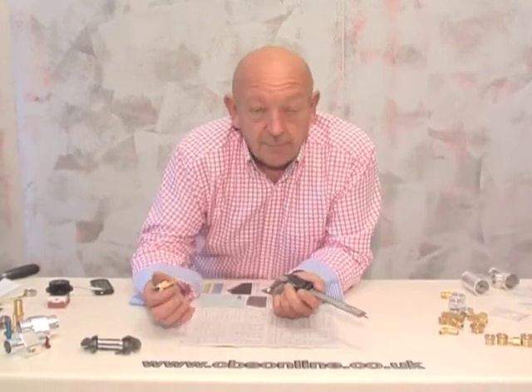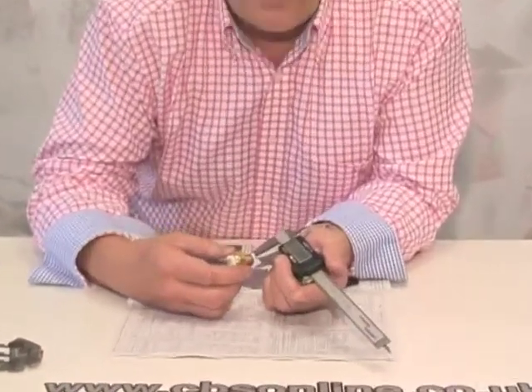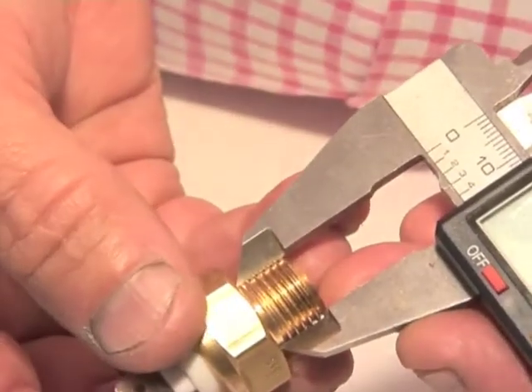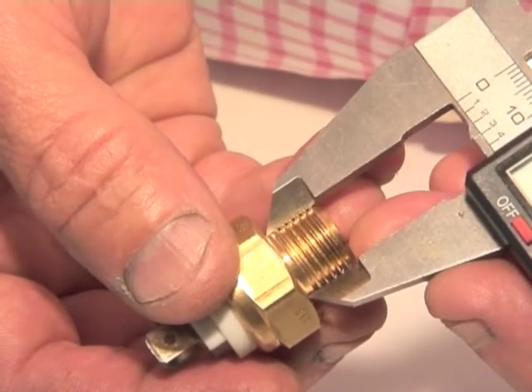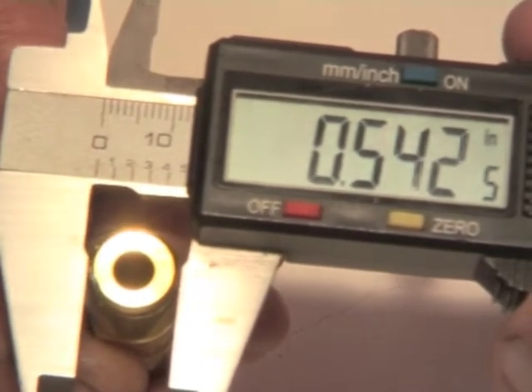There are a whole range of threads, both imperial and metric, both parallel and taper threads. So the first thing to do is to measure the diameter of your sender thread. A parallel thread will have the same diameter all the way along its length, but a tapered thread will have a larger diameter at one end and a smaller diameter at the other, and you can measure this with the vernier caliper.